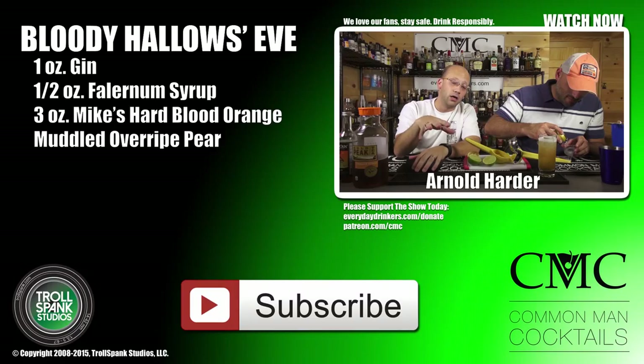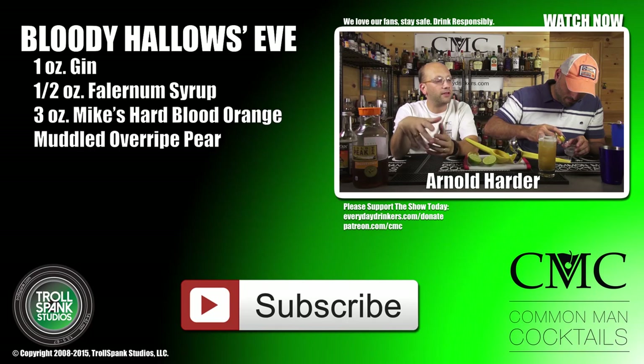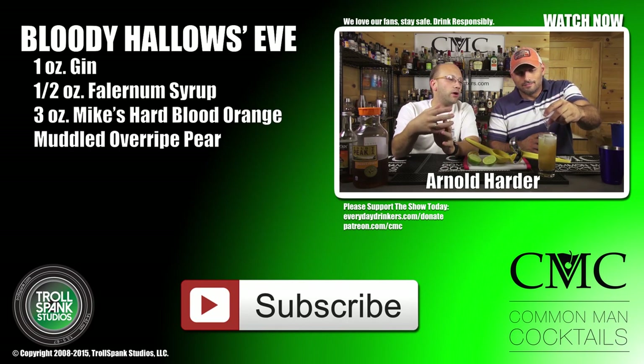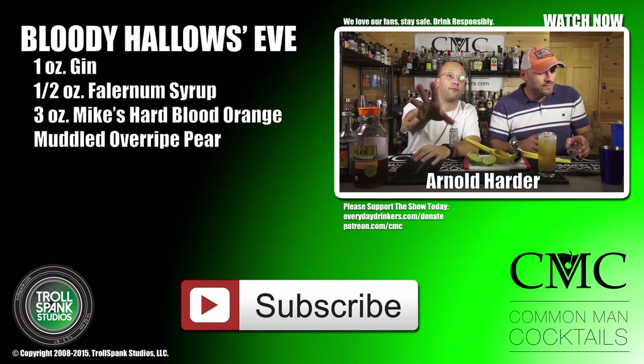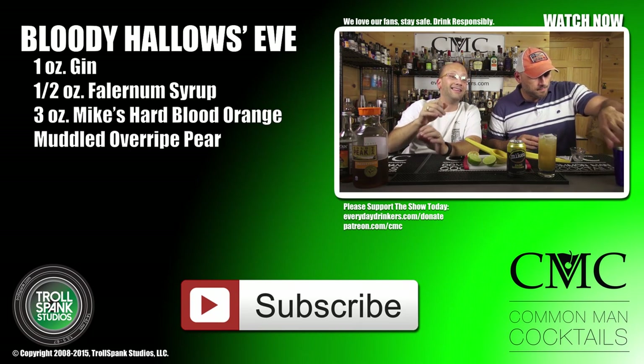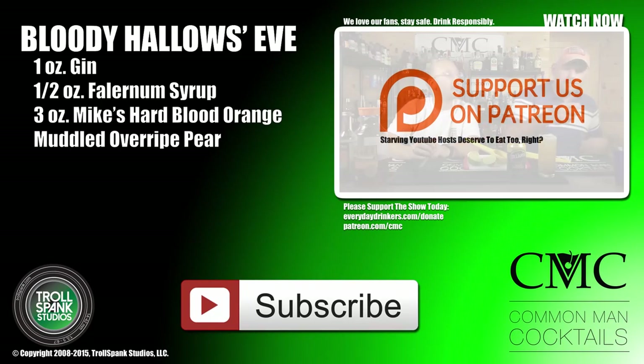Pick yourself up some Mike's Hard Lemonade and drink responsibly, because I like my fans and I don't want them to get hurt. We want you to keep watching and enjoying drinking. The drink is really a light cocktail designed for poolside, Labor Day — for those not in the country, Labor Day is a day dedicated to social and economic recognition of workers.